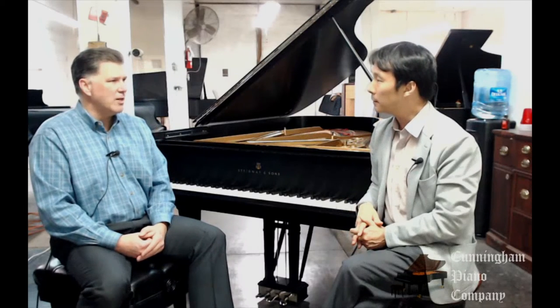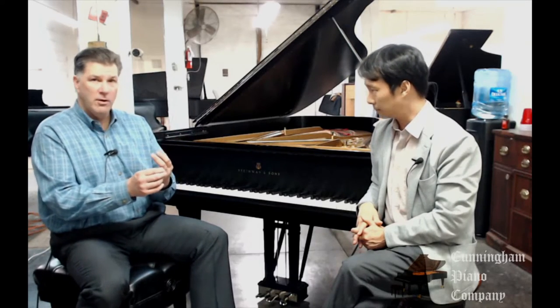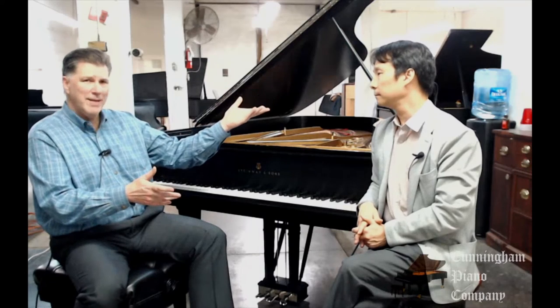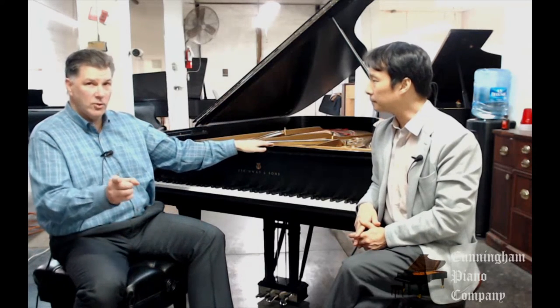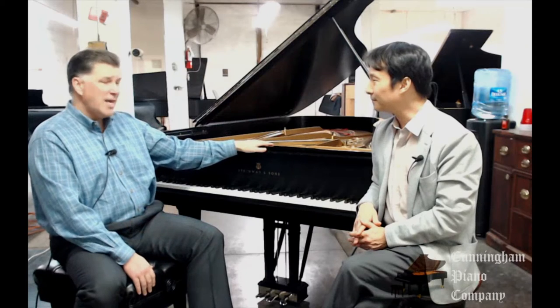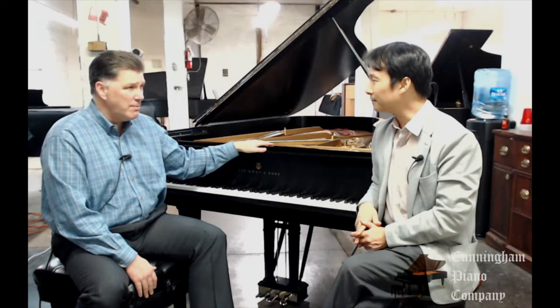So now, why rebuild the piano? It takes months to do and many thousands of dollars worth of work. I think there are really three reasons. One is that the final result is going to be much finer for the money you spend than a brand new piano. For instance, this 1912 Steinway B — and you'll get to hear this in a moment — I think it sounds better than some new Steinway B's that I've sat down at.